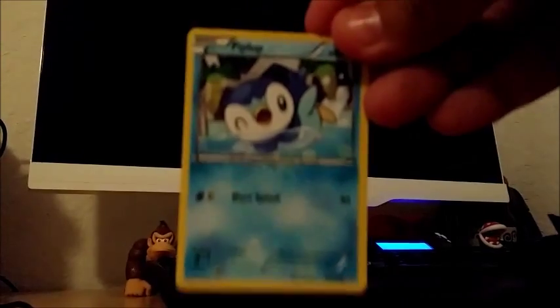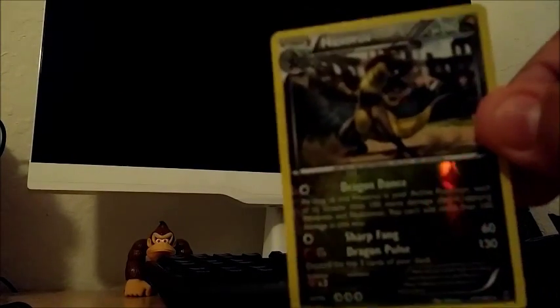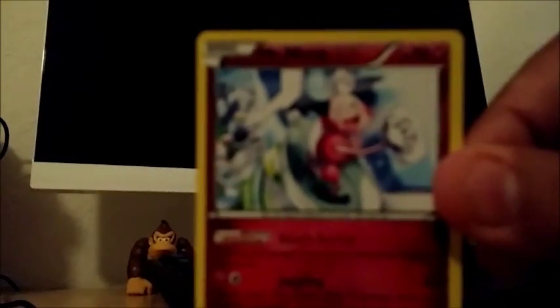We have Piplup, Magnemite, Magnemite, Noibat. Hopefully I'm saying some of these names right — Pokemon fans will tear me apart. Skiddo, Haxorus reverse holo, a Mr. Mime, a Heavy Boots, and Quilava.